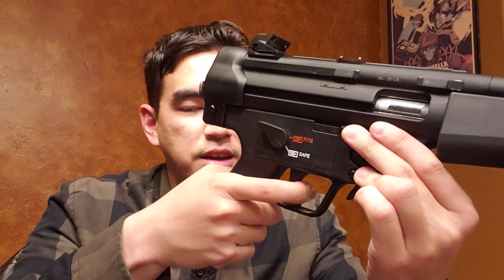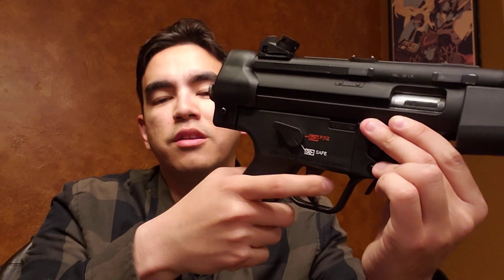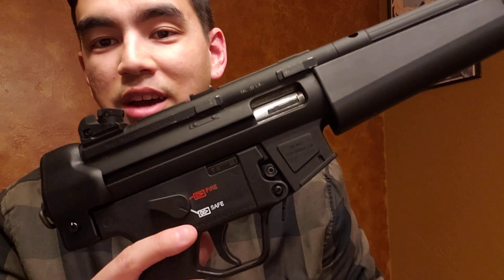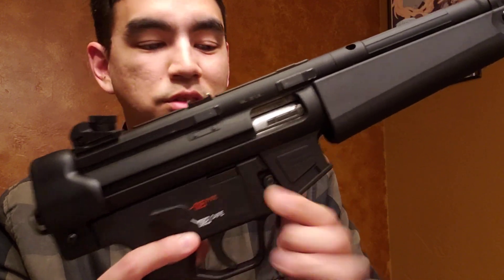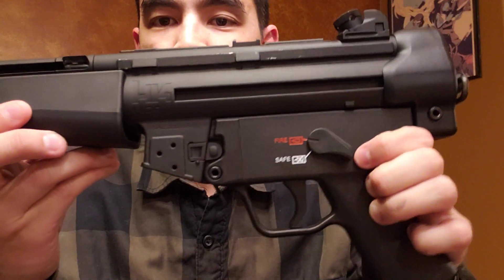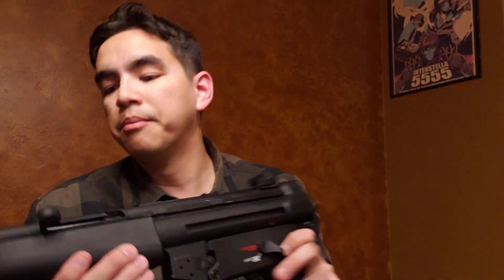As far as trigger pull goes, the trigger on this is nothing to write home about. It feels a lot like the STG 44/22 in the sense that it's got a lot of take-up and a decent break, but it's not something you'd call a match trigger by any means. The construction and ergonomics — if you know how to operate an MP5, you know how to operate this. You lock it open on that notch, slap it down, you're good to go. It's got a nice paddle magazine release, which is a nice upgrade. It also has the button release, which I don't think anybody actually uses — I've always seen them use the paddle. The fire selector is ambidextrous, which is pretty nice.